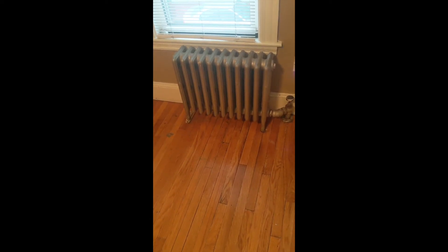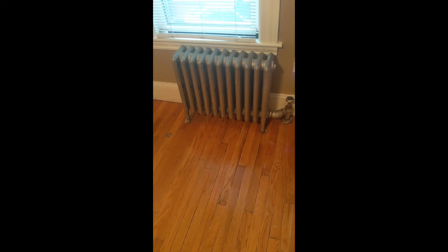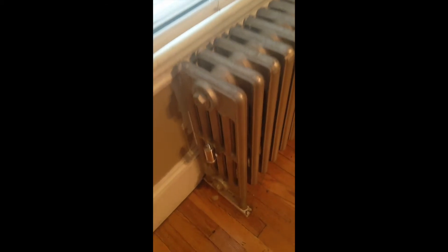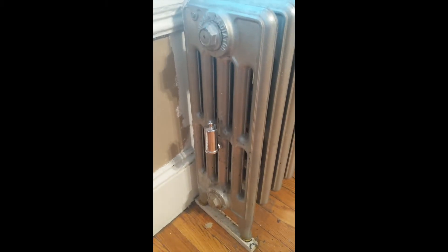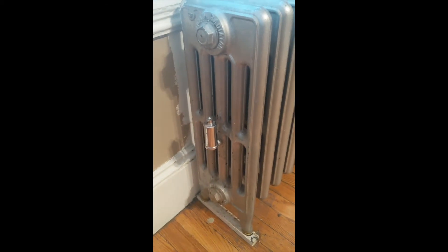Not only that, but the radiators are putting out a lot more heat too — it feels like more than they were before, which is really nice because this room used to be a little drafty, and now it's definitely not. I wanted to point out a few more things. In my quest to figure out what was going on with these radiators, I actually replaced the air valves on them all too. And I actually wasn't getting any heat at all on some of the radiators until I replaced those.